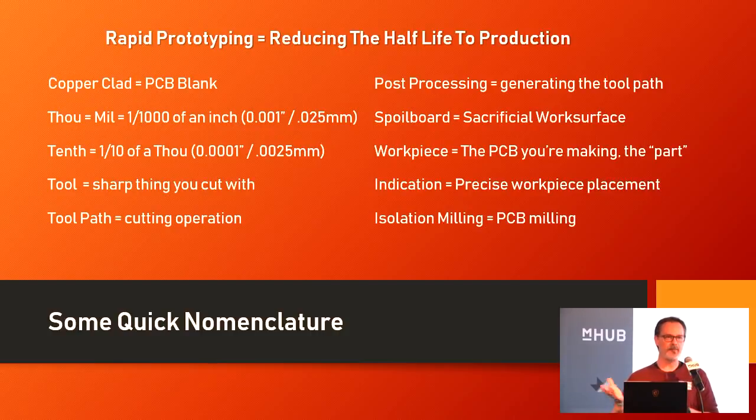When I say copper clad and PCB blank, those are interchangeable phrases — that's the actual chunk of substrate with copper foil on top that you stick into your milling machine. A thou is the same as a mill, which is 1/1000th of an inch, or 0.25 millimeters for those not on the imperial side. If I say a tenth, that's a tenth of a thousandth of an inch — a very, very tiny measurement, or 0.0025 millimeters.